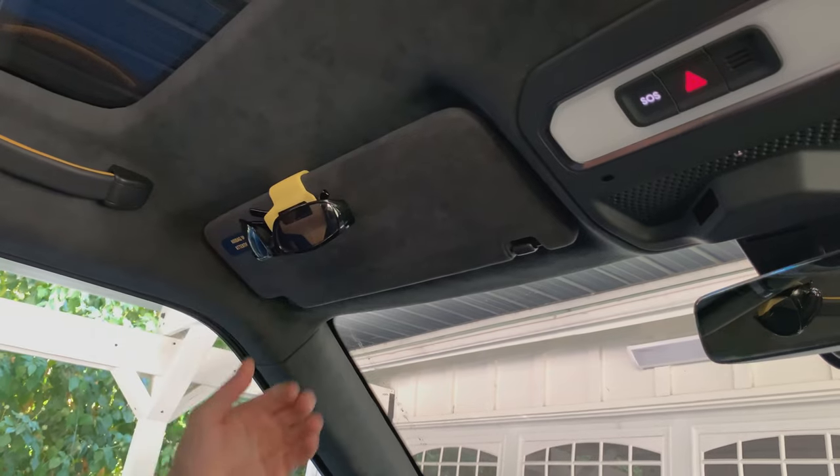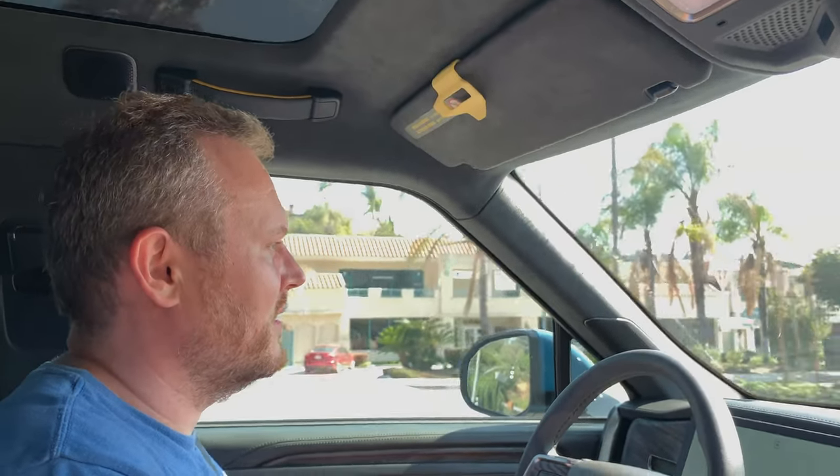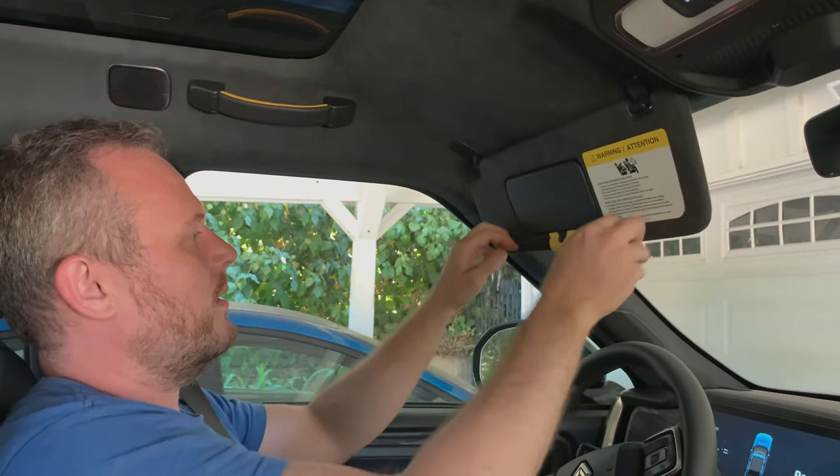To access your sunglasses, pull down on the front ramp to allow them to slide down into your hand. The design has a thumb cutaway to access the visor mirror.